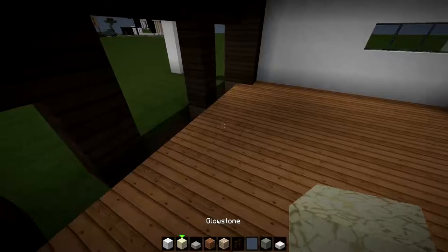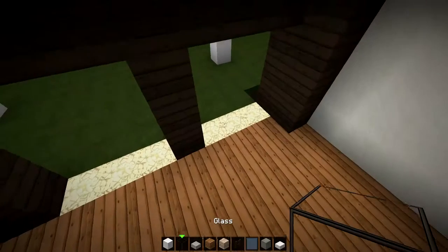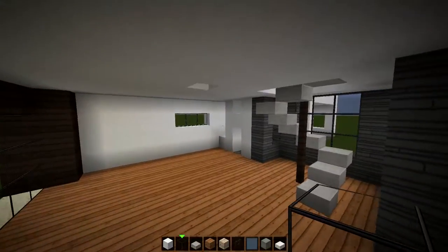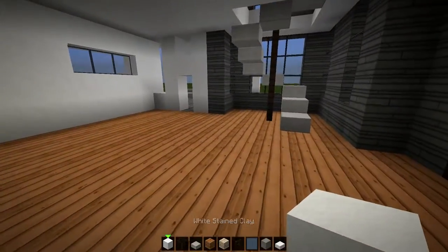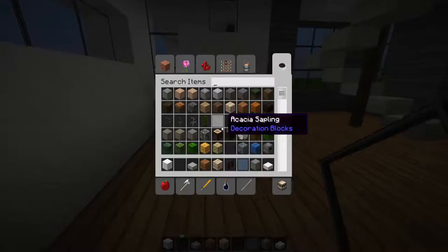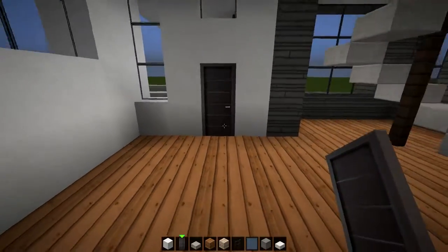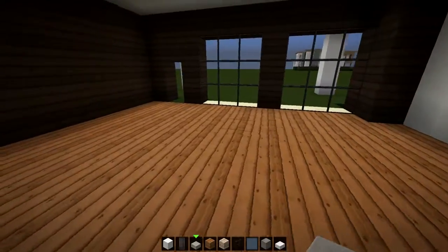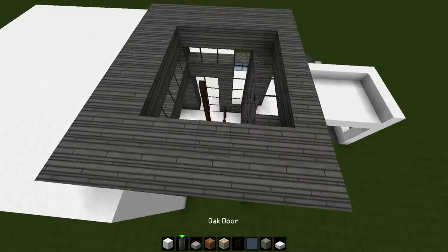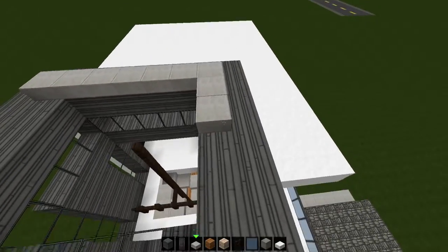Now take your glowstone out and place it here. Then take your full block of glass out and fill this part in like so. Why is there a hole in my roof — I don't like that. We'll go with panes right here and here, and we'll add the door. You choose whatever door you like — I'm gonna roll with the normal oak door because it looks fancy in this texture pack. Let's move up because I noticed the roof was not finished up here.